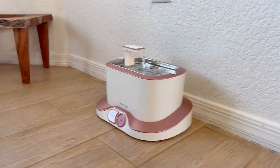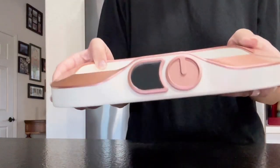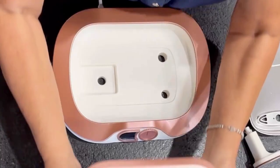This is the new top-of-the-line cat drinking fountain from FiniteLine. This is precision crafted, starting with an anti-tumble design. This base keeps it in place in case your cat is really playful.